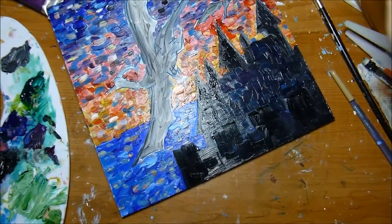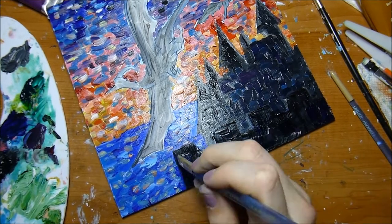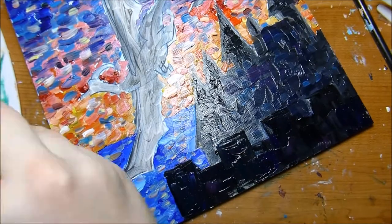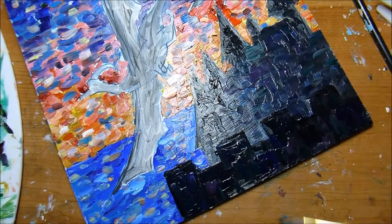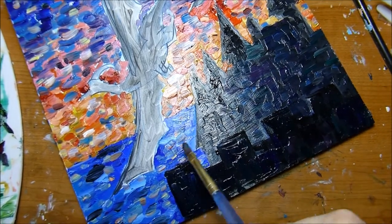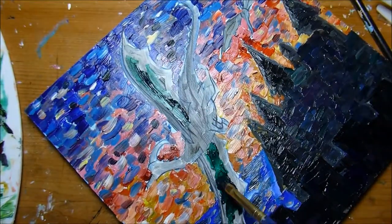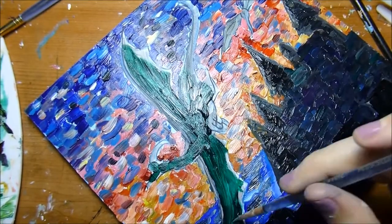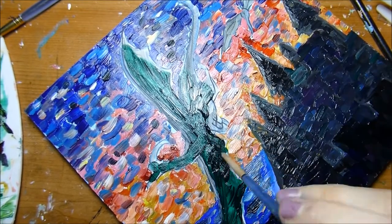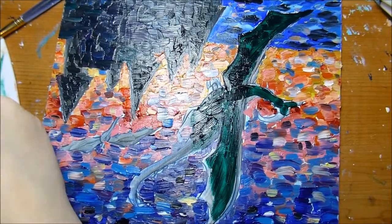This provides some visual interest to the piece and allows me to give hints of colors in the shadows and light bouncing around. One important thing when working in an impressionistic style is to think about how you want to portray light and shadows. I really like using a technique where I take multiple colors and mix them together in one brushstroke to help portray that.